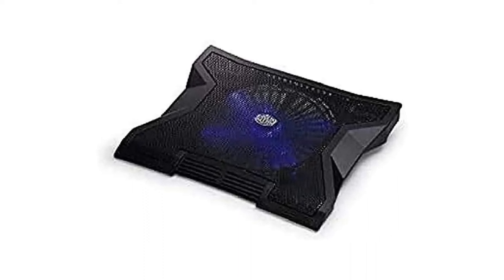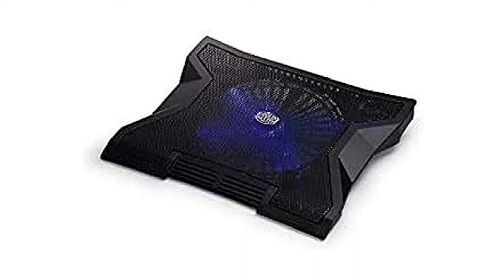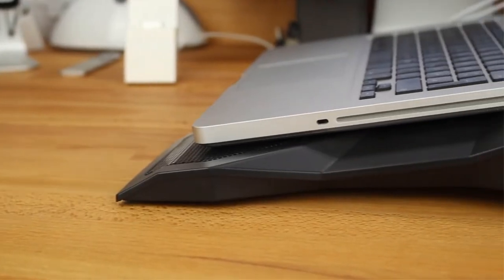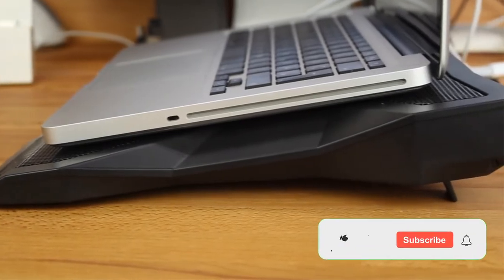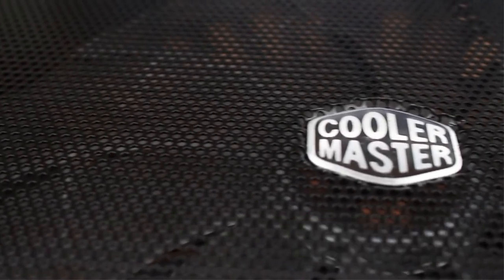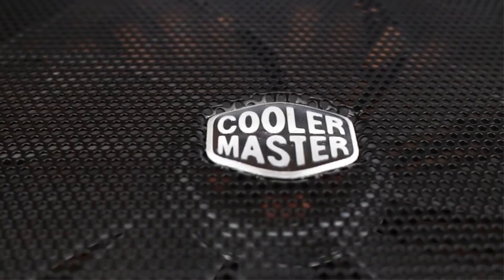Reasons to buy: large and fast 230mm fan, impressively quiet, ergonomic pitch, adds 3x USB-A 2.0 ports. Reasons to avoid: mesh surface has little grip.